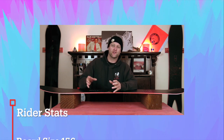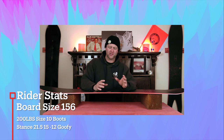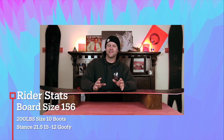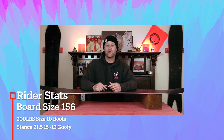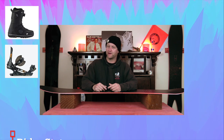I rode this board at Copper Mountain on a day that was overcast. There was about six inches of fresh snow. There was another storm rolling in so there was low to moderate winds. You had fresh pow, chunder, chop, rocks — kind of just everything with an early season storm like this — and I rode it with my K2 Thraxis boots and my Rome Black Label bindings.